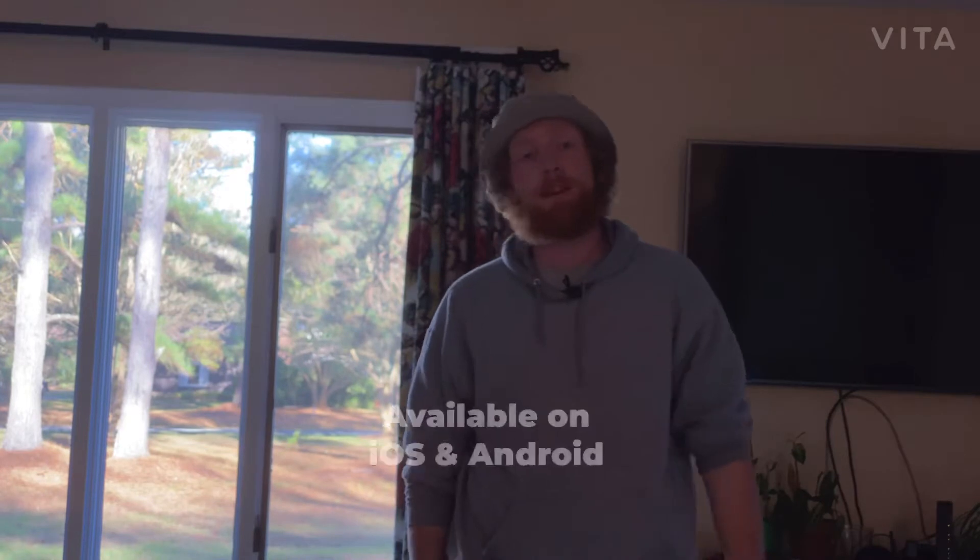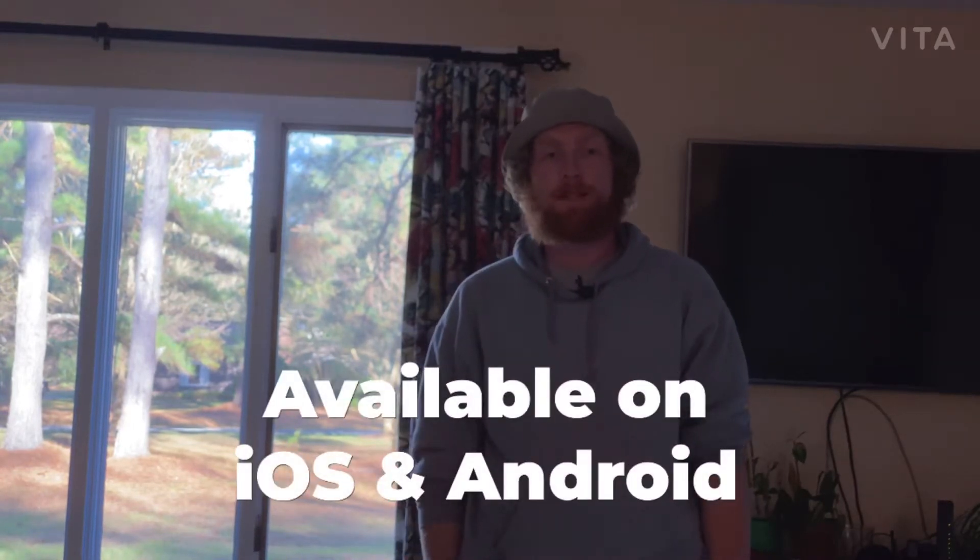Yo, it's Joe from Photos with Phones. Today I'm here in Virginia visiting my parents and I'm going to do a review and tutorial of the Vita Video Editor app. Let's get to it.